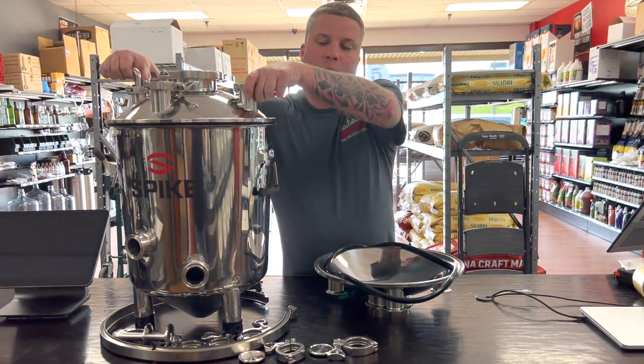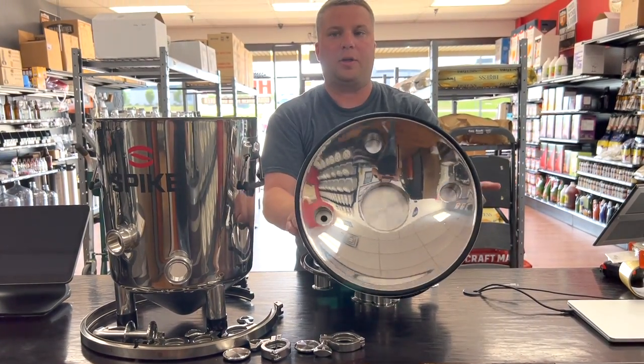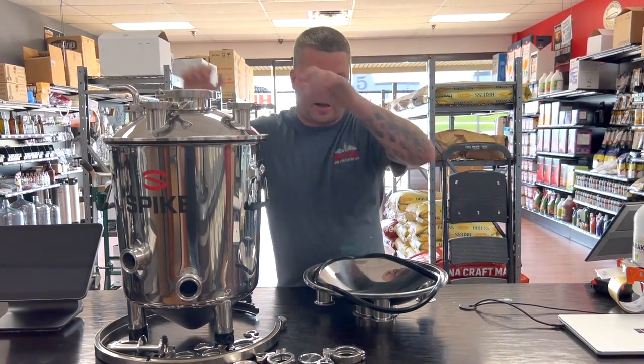So as you can see, I've already done one, and if you do it the way that I'm doing, it's going to seal really, really well, and it's going to save you a lot of headache.